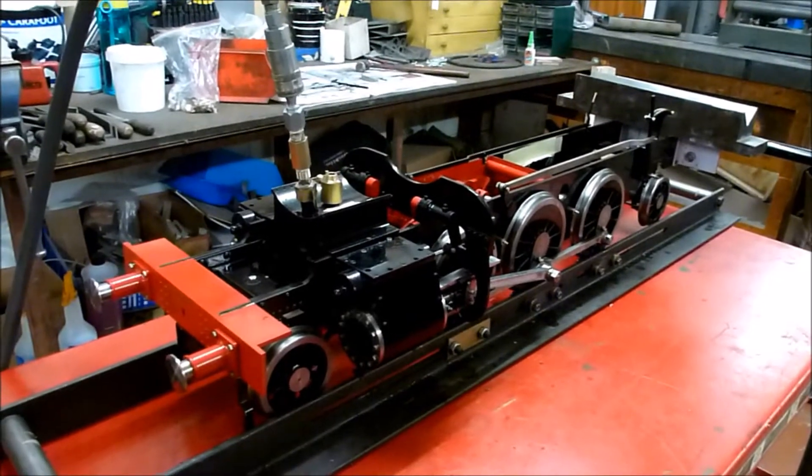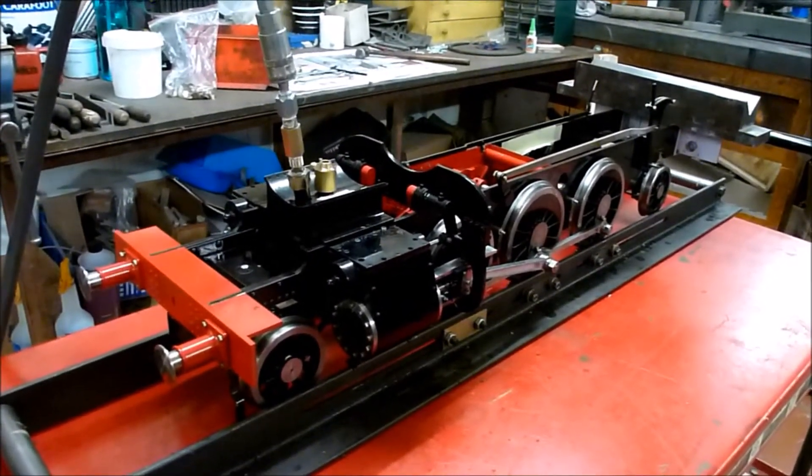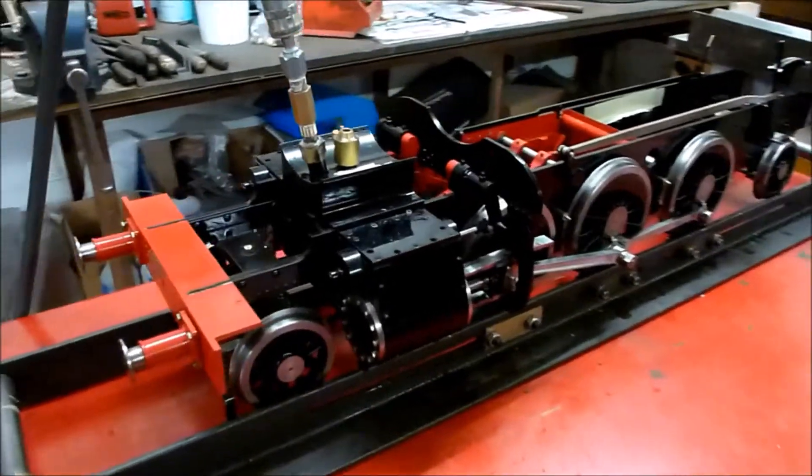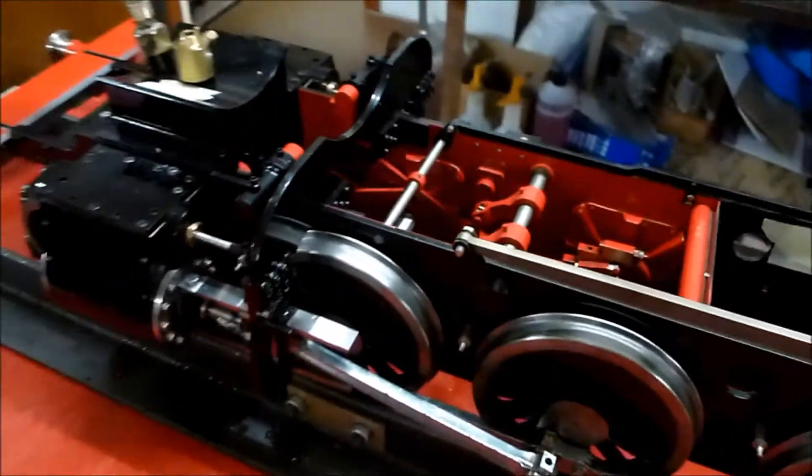Great Western 45xx class, Martin Evans designed Prairie, 5-inch gauge. The chassis has been built to a really high standard. We're just going to run it up on air for the first time to see how it ticks over.